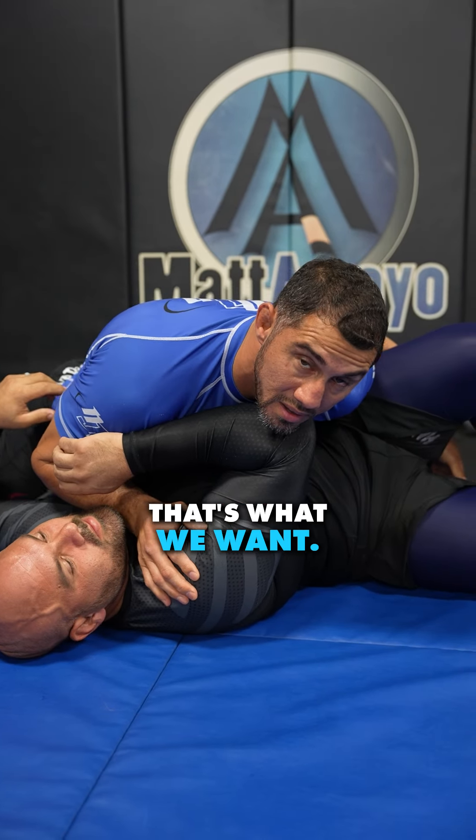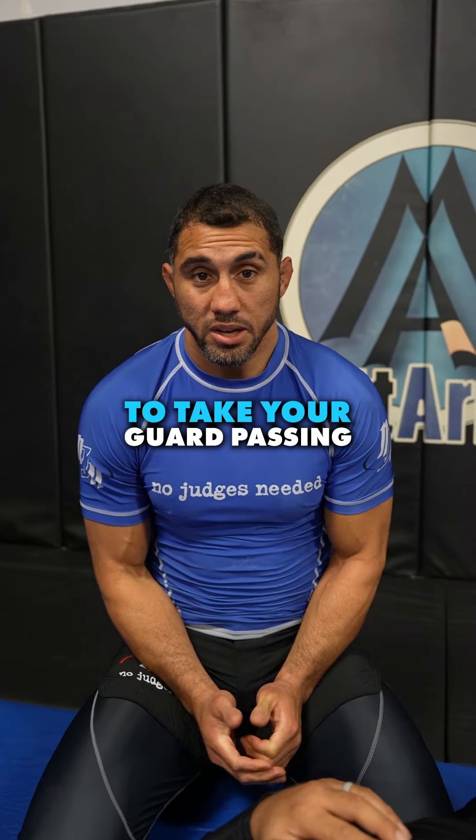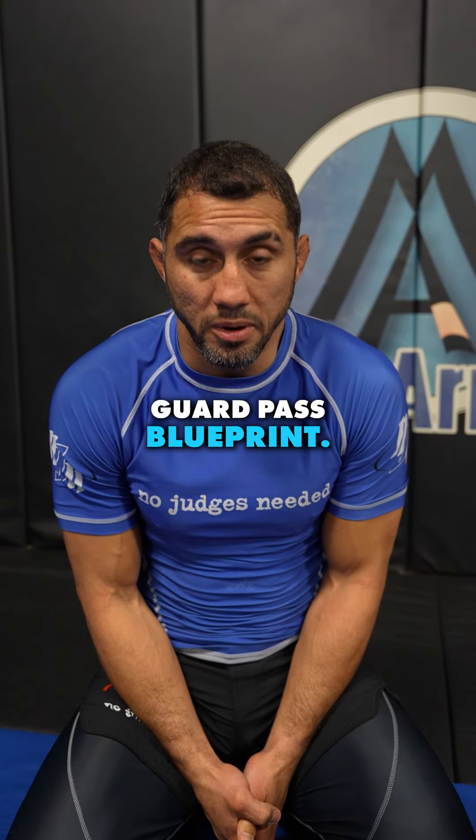He gives me the guard pass. One more time at real speed — it looks more like this. See how I just melt down into his side control? That's what we want.